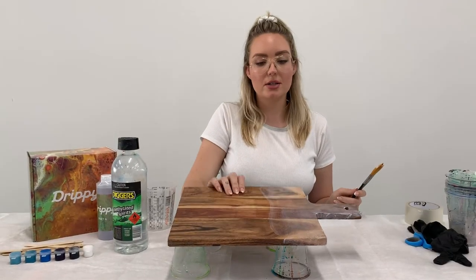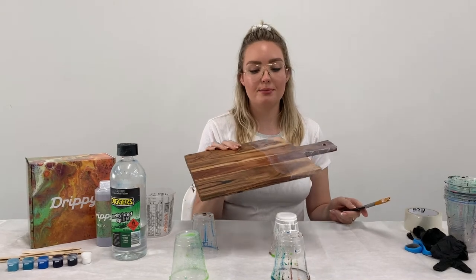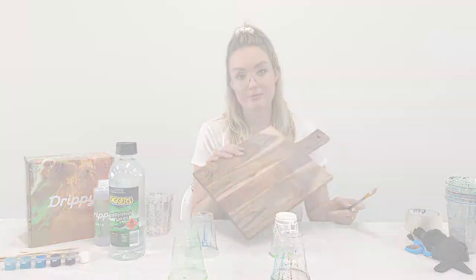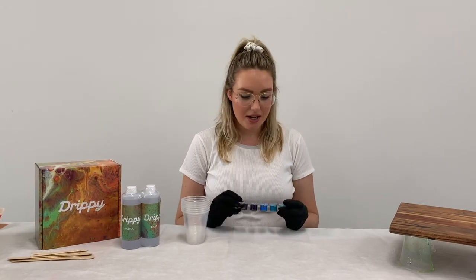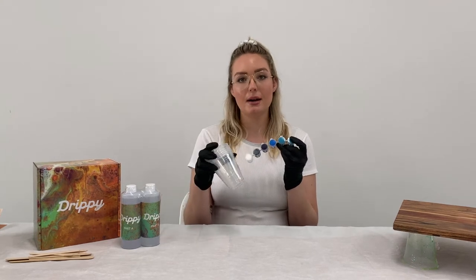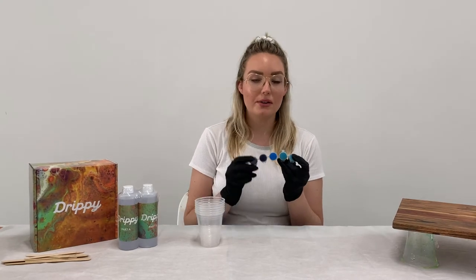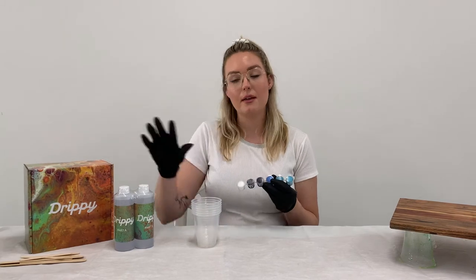Now we've got our gesso painted on the board. You want it thick enough that you can see it, but not so thick that it takes a long time to dry before you put your resin on. So now it's time to get started on the resin art. We're going to decant some pigment into our little mixing cups first — you don't want to mix your resin up and have it begin curing while you're still figuring out your colors. Organize your colors first, then mix your resin.